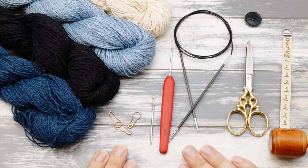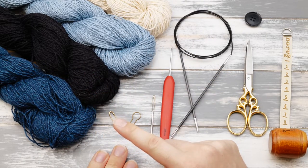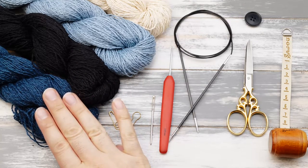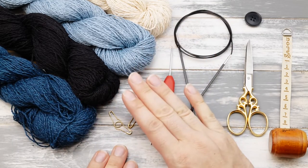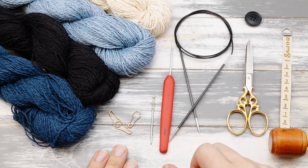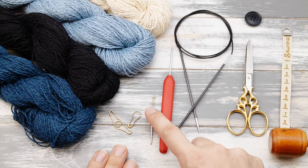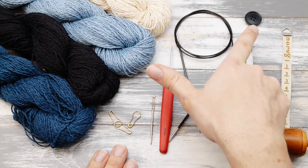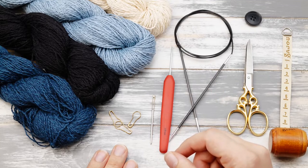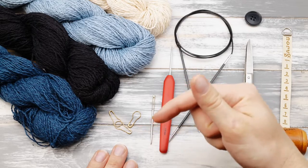Let's quickly talk about the materials you will need. You will need yarn in four different colors. I am using a very rustic cotton hemp linen mix by Pasquali called Nepal, but you can pick any other lightweight yarn as well. Then you will need needles matching your yarn weight, some scissors, a tapestry needle, stitch markers, a crochet hook, buttons, and of course a tape measure. You also need a cushion and the pattern — it's the first link in the description below.